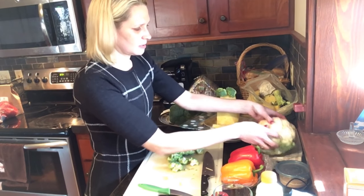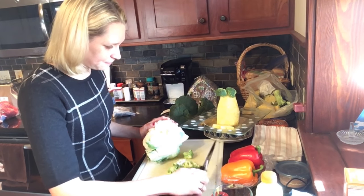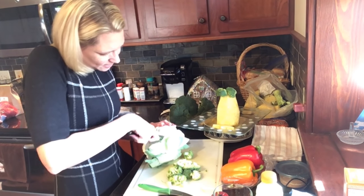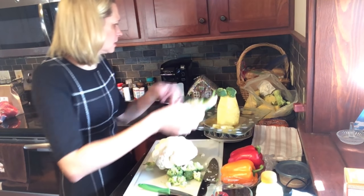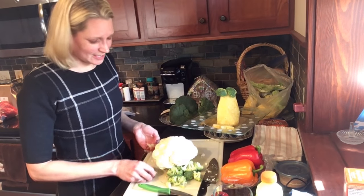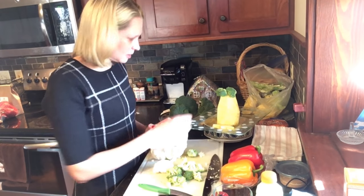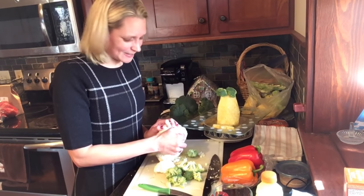All this stuff is pre-washed by the way — I washed everything before I started the camera. Let's see if I can get some cauliflower on there. This is the kind of day that makes me wish we still had chickens, because they would totally eat all these food scraps. I hate to waste it, but I don't have any chickens anymore and I don't have a compost pile. Maybe that's what I should get for Christmas — a compost pile.